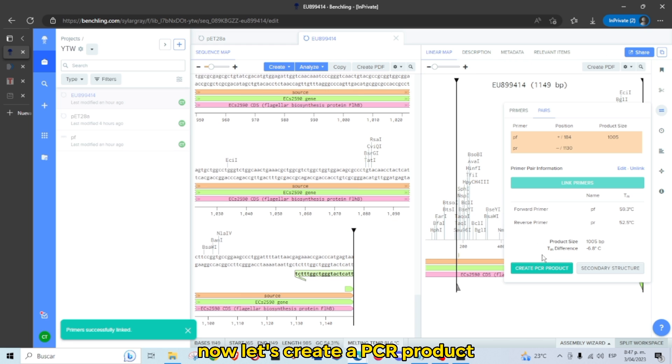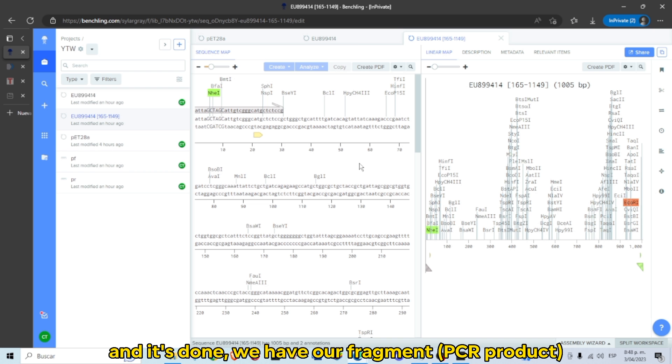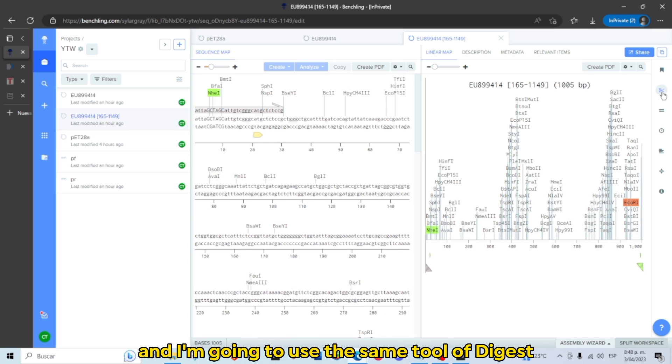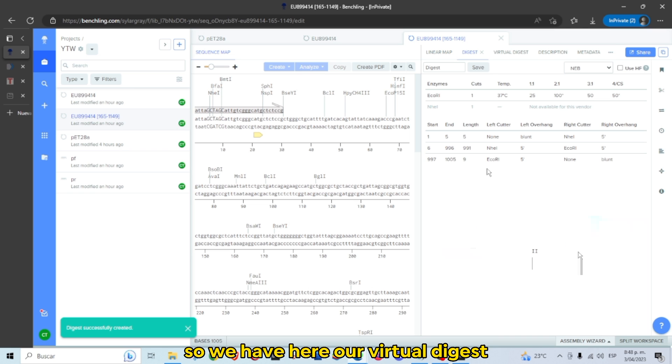Now let's create a PCR product. It's done — we have our fragment or PCR product. Using the same digest tool, make sure you have selected both restriction enzymes and run a digest. Here we have our virtual digest.